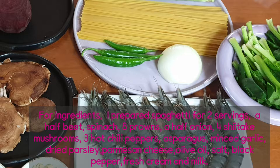For ingredients, I prepare spaghetti for two servings, a half beet, spinach, eight prawns, a half onion, four shiitake mushrooms, three hot chili peppers, asparagus, minced garlic, dried parsley, parmesan cheese, olive oil, salt, black pepper, fresh cream, and milk.